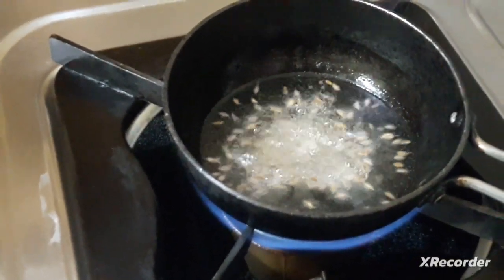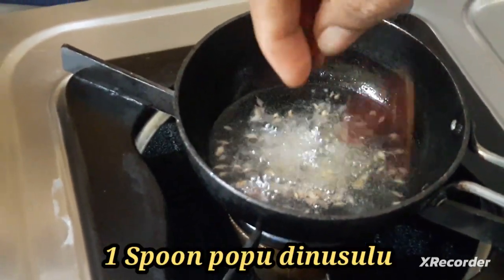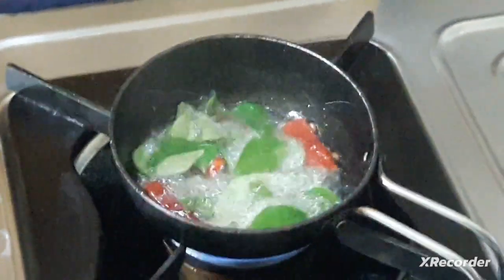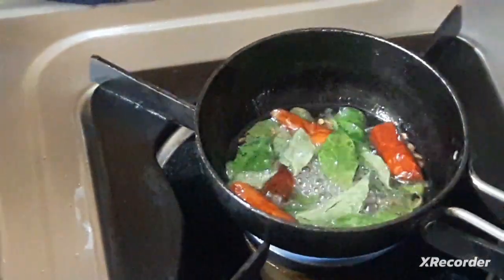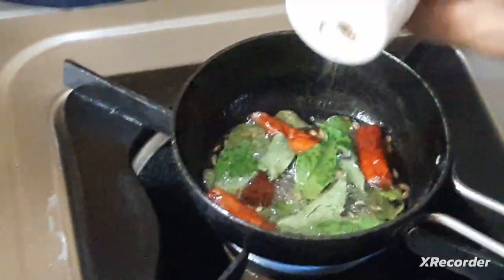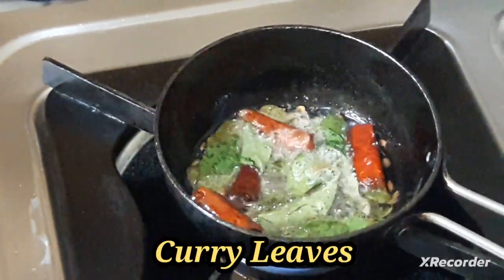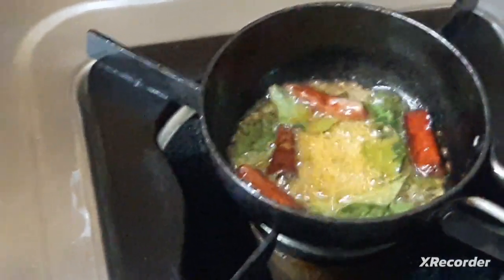I'm going to add it with a spoon. It's like 2 tablespoons of pepper. Add a little bit of pepper — a small teaspoon of pepper.